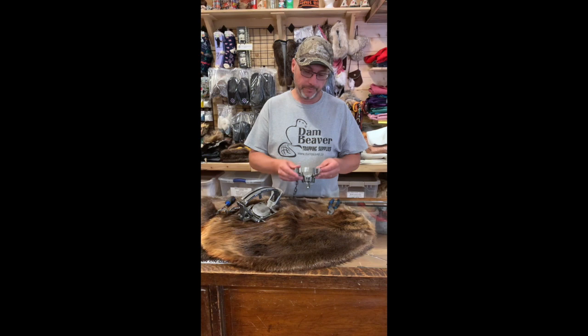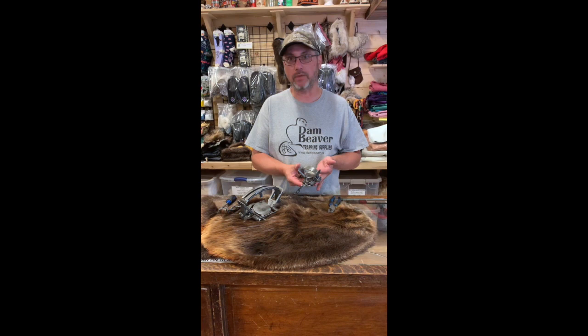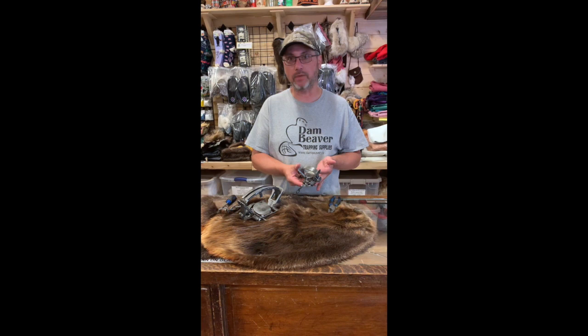Good morning. Here's a Dan Beaver tip of the week. A lot of traps come from the factory with the pan tension just super tight. That's so that the pan doesn't fall off in shipping. We get phone calls saying my traps don't work — it doesn't fire.